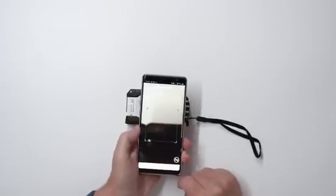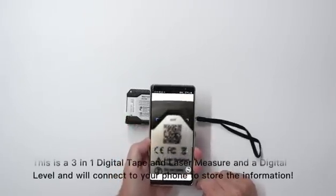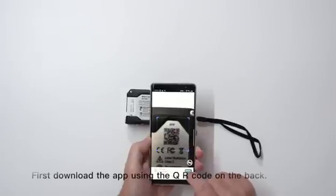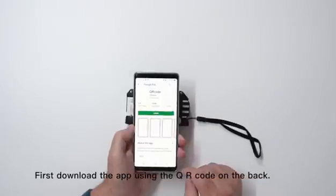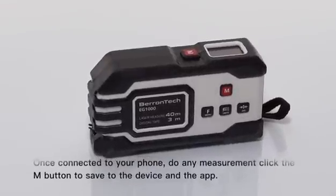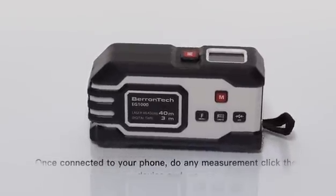This is a 3-in-1 digital tape and laser measure, as well as a digital level, and will connect to your phone to store the information. First, download the app using the QR code on the back. Once connected to your phone, do any measurement and click the M button to save to the device and the app.